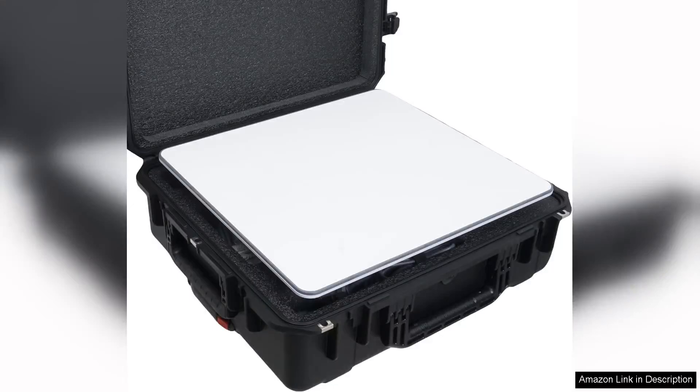The Case Club case for the Starlink high-performance flat mount dish kit is an impressive solution for anyone looking to protect and transport their satellite dish setup.